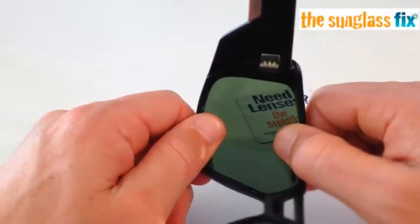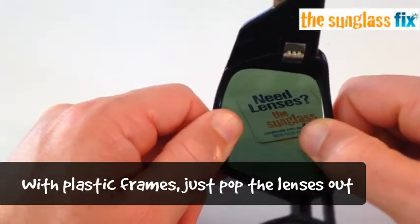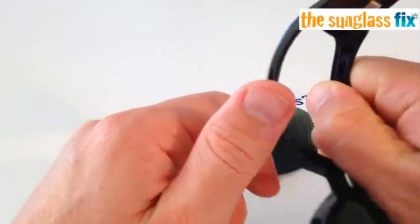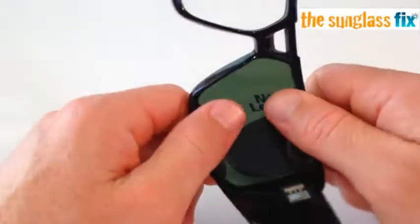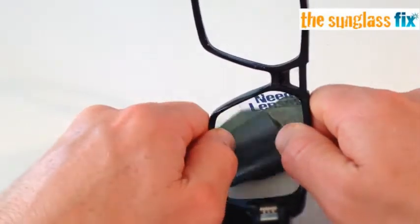To remove the old lenses, simply grab the frame firmly, turn it over, pull apart and push out with your thumbs. The lenses will pop out very easily. To repeat: pull apart and push out with your thumbs.